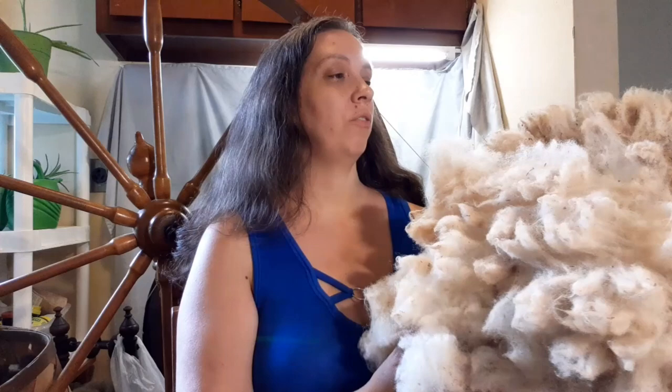Hey guys, it's Kim here with Fairleaf Fiber Fun. Thanks for joining me on a dirty fleece spinning video. Today I am spinning a raw fleece, or part of a raw fleece. It is from last year's shearing, so it is not fresh, and that does make a difference. We'll talk about that in a bit, but this is George. He is a ram.